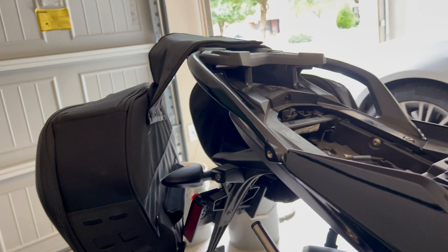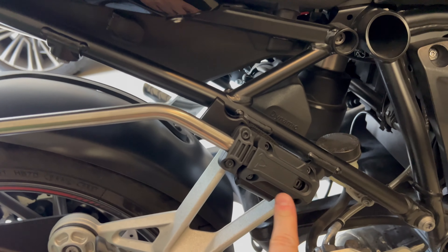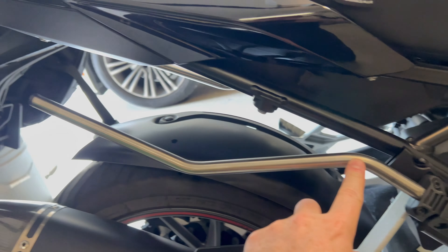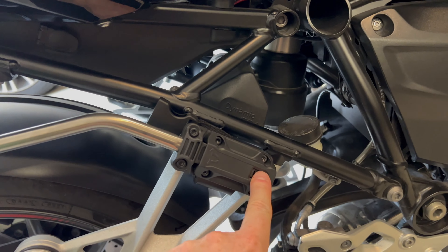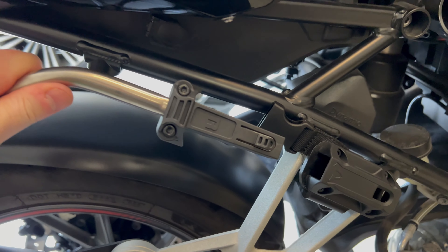That delay had nothing to do with SW-Motech — it was just those crappy hex bolts that stripped. If you're not going to use the bags, you just slide them off — very easy. You can see them just hanging there, and you just take them away.